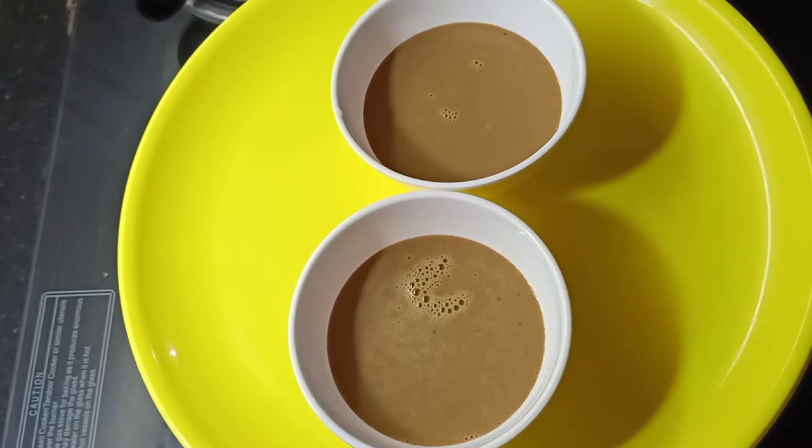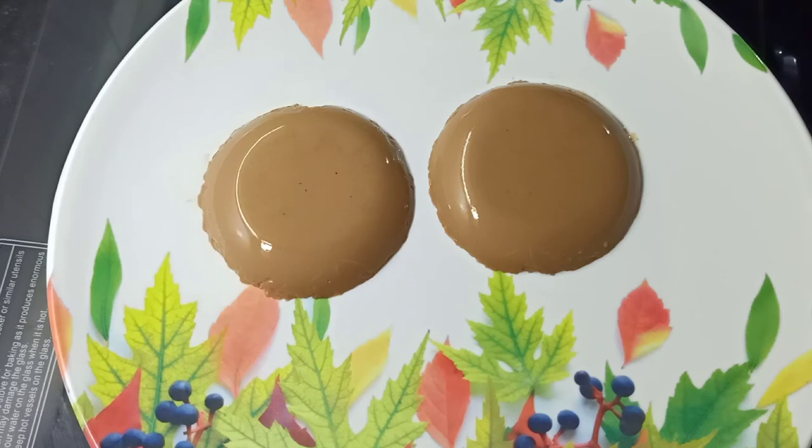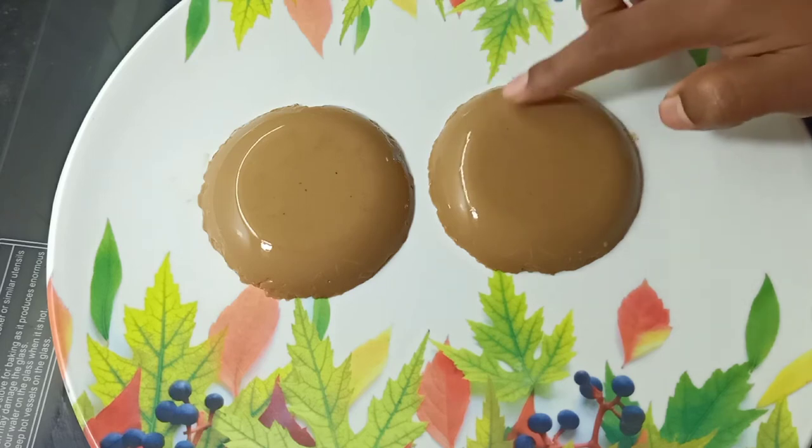This is the coffee pudding that is ready. It's soft and correct.